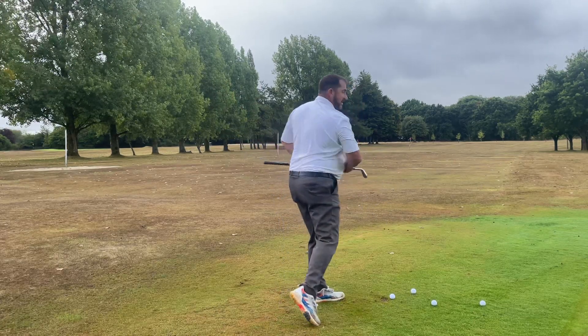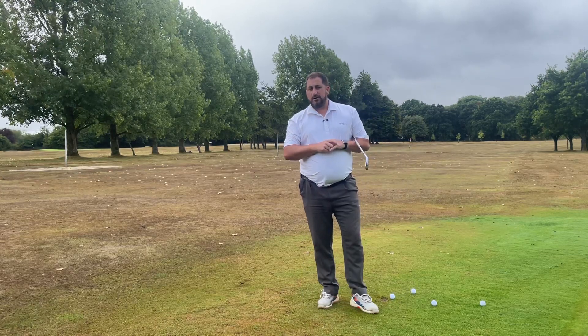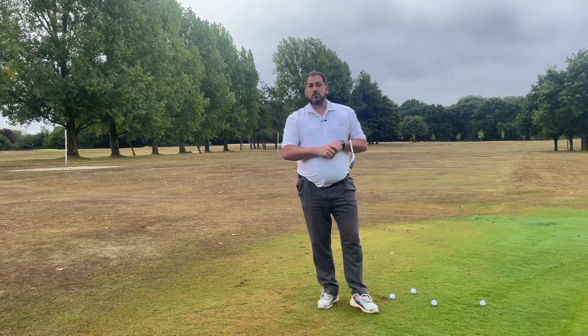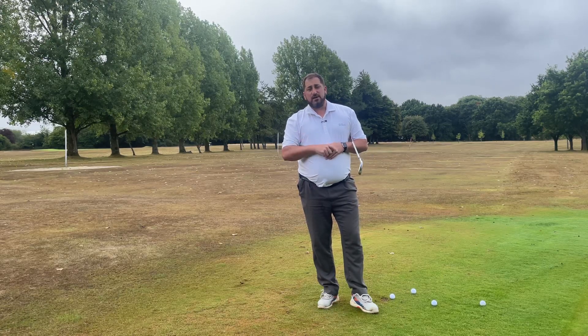You're going to get that draw swing. I'll do more on this — it's a big subject and something I'm quite passionate about. Give it a whirl, have a look at where your center moves, and see how it can change your golf swing. Any questions, of course let me know, and I'll see you all soon.